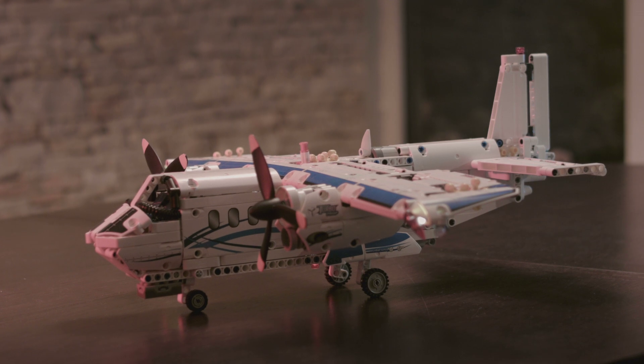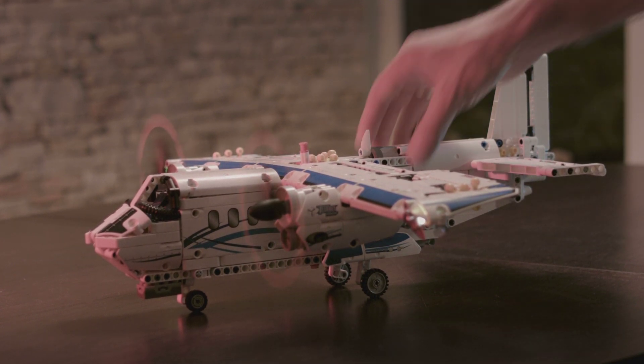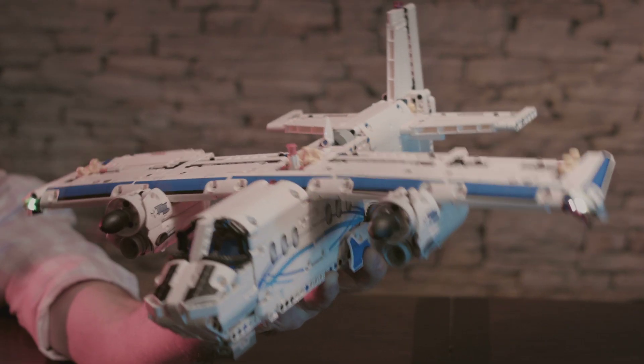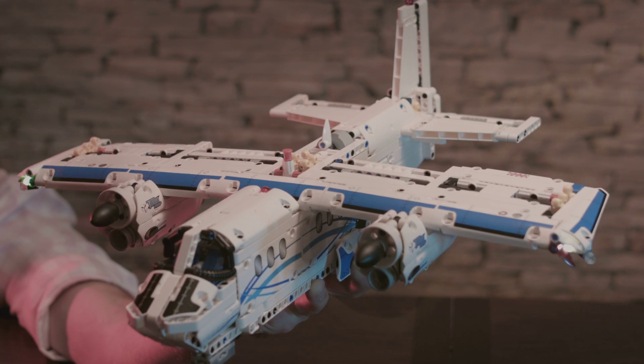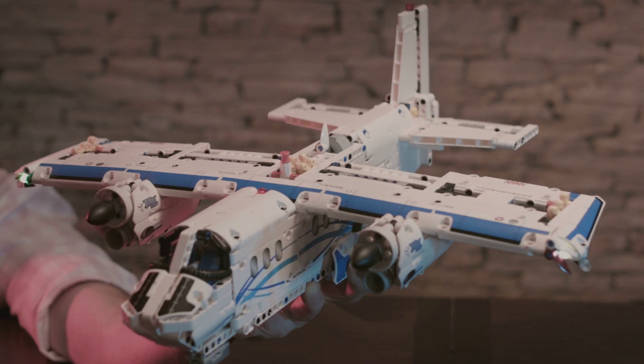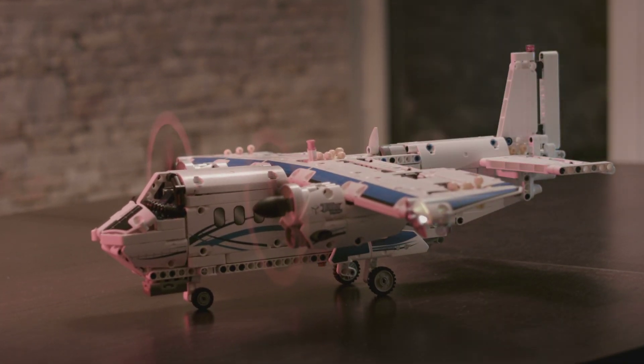This plane has an S-Brick Plus inside. There's a proximity sensor under its nose. When it's off the ground, it raises its landing gear. Depending on its angle in the air, the tilt sensor controls both the flaps on the wing and the elevator tabs on the tail. As it approaches the ground, it lowers its wheels for a safe landing, all automatically.